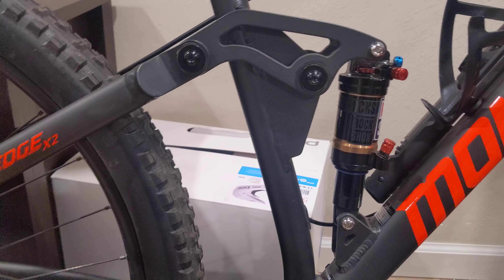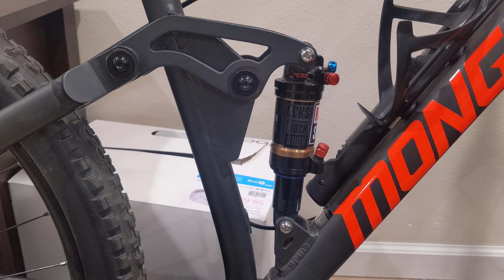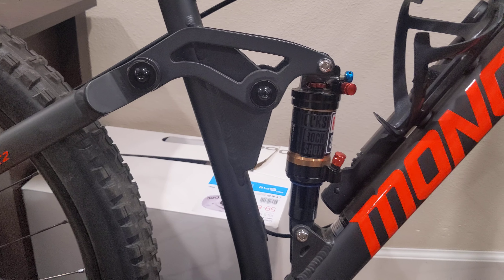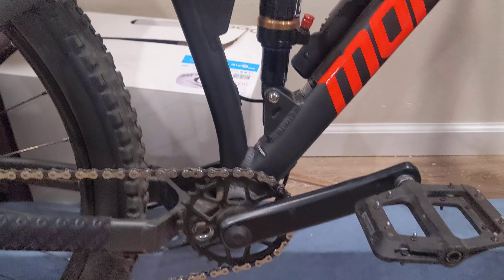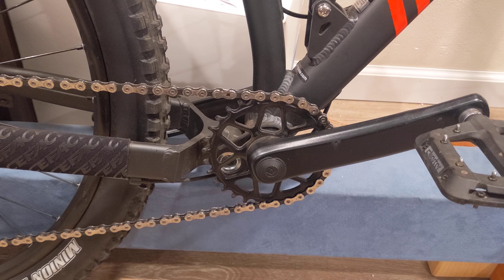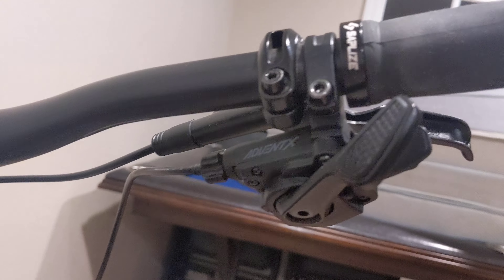Nowadays everybody's talking about how everybody's getting nice bikes, but I've seen some guys out there who have wonderful bikes and it's just like, wow. Moving on to the crank — that's the crank that came with the bike. Moving on to the back here — going back up to the Advent X.